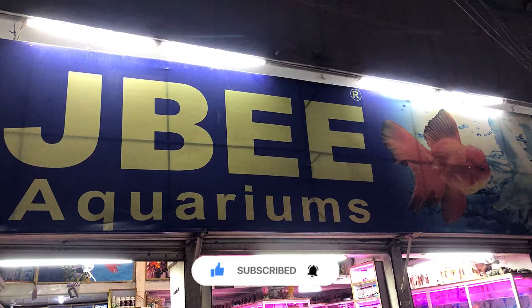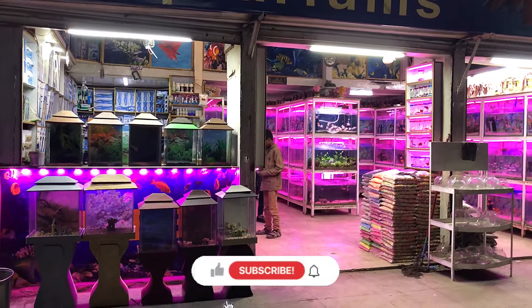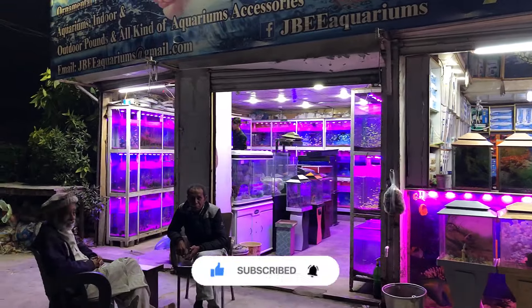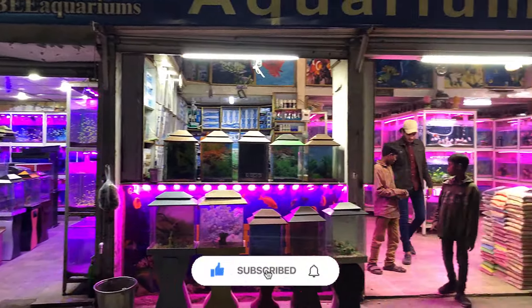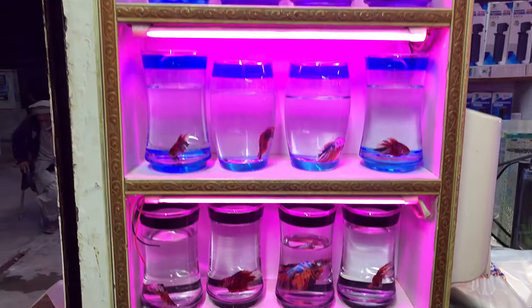Hello guys, welcome to Bransworld, I hope you will be fine. Today I am here at JB Aquariums — this is a very big shop. There is a big shop here and there is a shipment too, so I will show you what I am going to do with the beta collection.